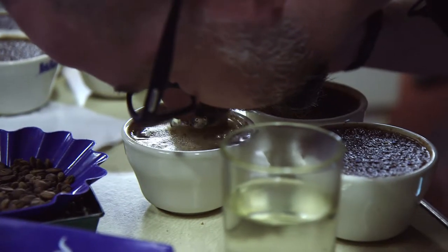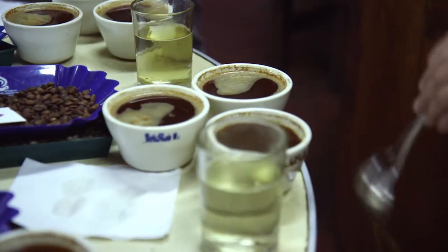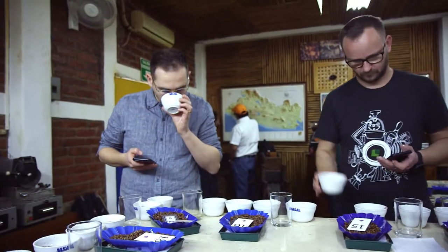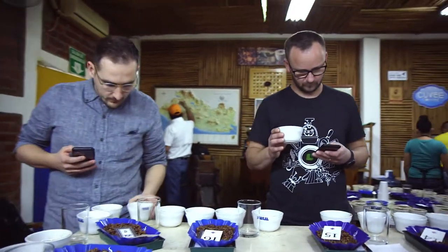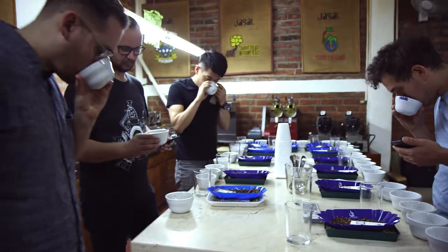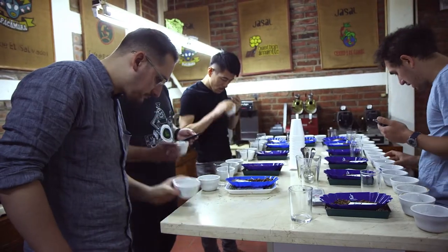When you are cupping with a different water, you are extracting at different temperatures. You have a grinder with different burrs. All these things will have a huge impact on how the coffee actually performs right here, right now. When you take the same coffee and bring it home, you can still see similarities, but there will be different nuances and different flavors coming out just because of the different environments.